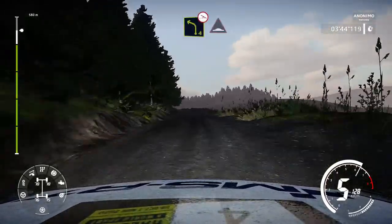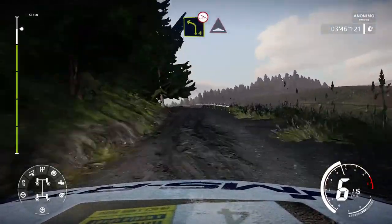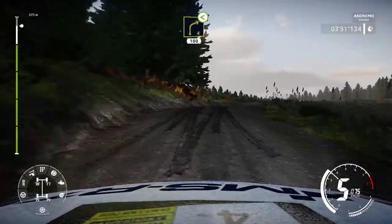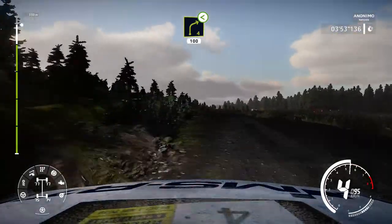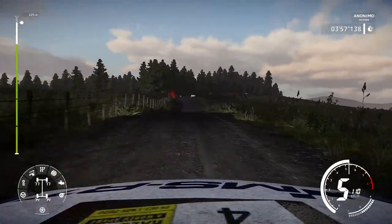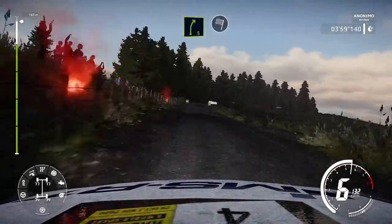Left 4, off camber, into bump, and right 4, short, opens, medium, 100, bumpy. All repeat, coming, 40. Right 5, medium, into finish. Okay.